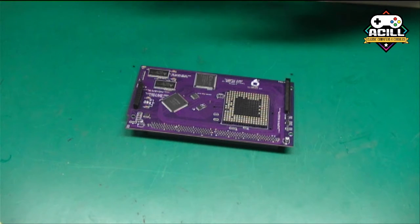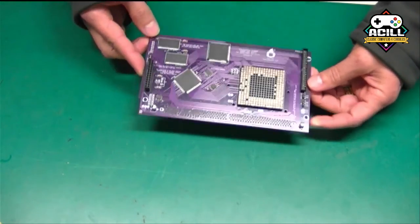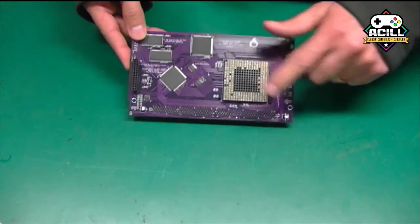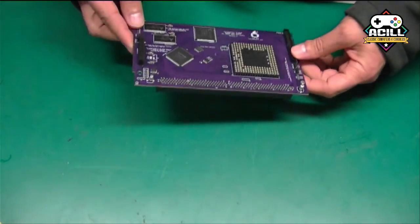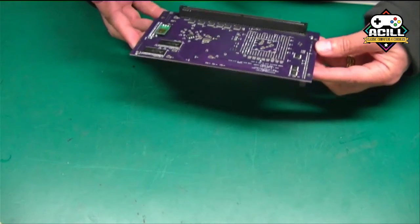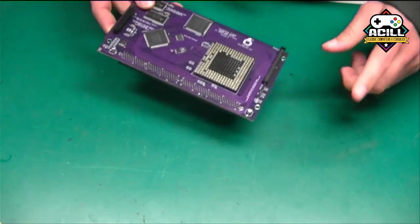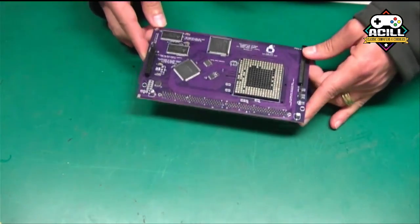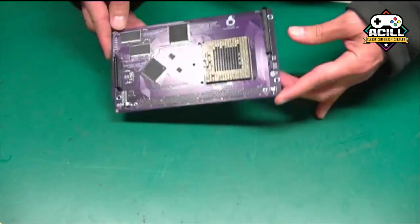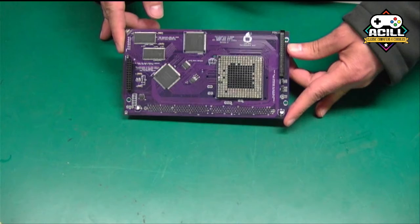Unfortunately this one isn't quite wired up right yet, so I'm going to have to look more into that as time goes on. Again, this is just a quick unboxing to give you a view of what this is going to look like. We've got the space here for the 68060, which we'll be throwing on soon. It's going to have onboard memory and super fast memory access.